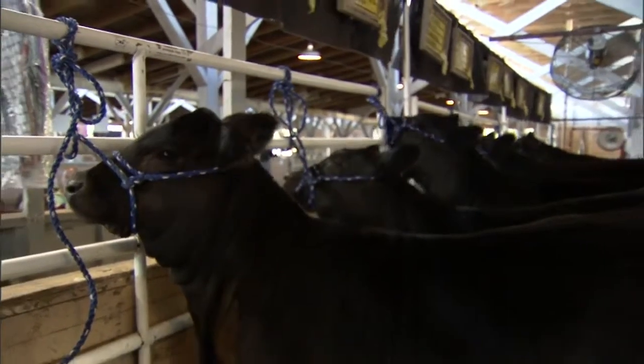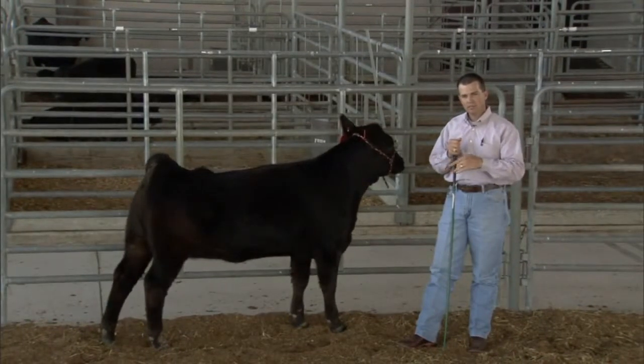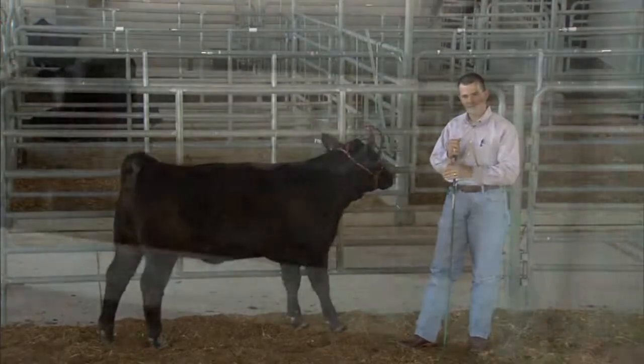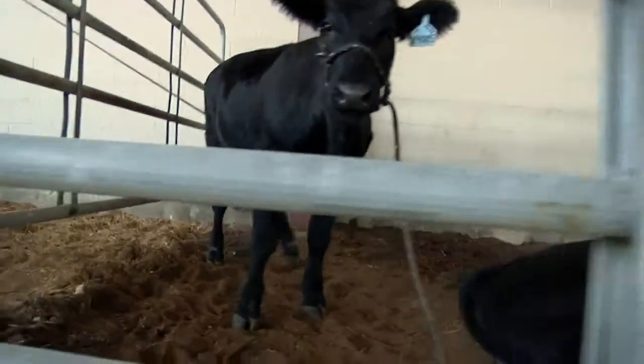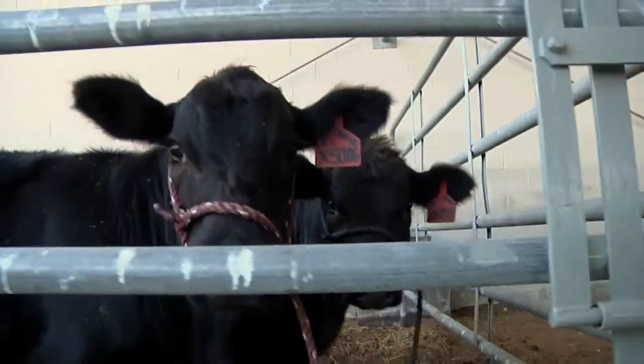Every animal is different. Every animal has a different disposition. Some of it is just genetic, and some of it is how they were raised and the environmental conditions they were raised in. You really have to approach those animals as being different, and it takes differences in time.